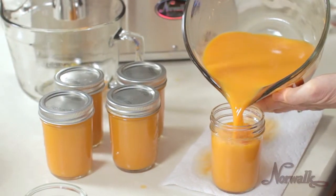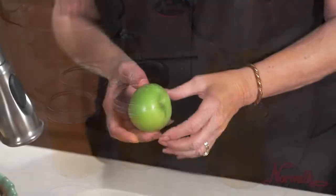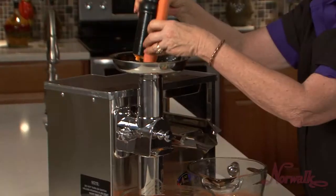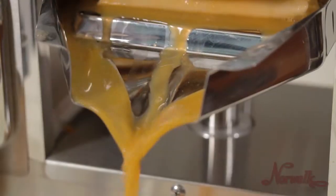Norwalk's Juice of the Month for November is Carrot and Green Apple Juice. Over the next four weeks, we'll instruct you on how to choose and clean good produce, as well as juicing, storing, and some helpful tips.